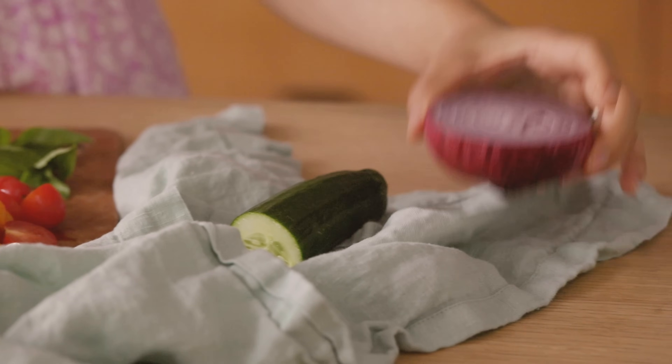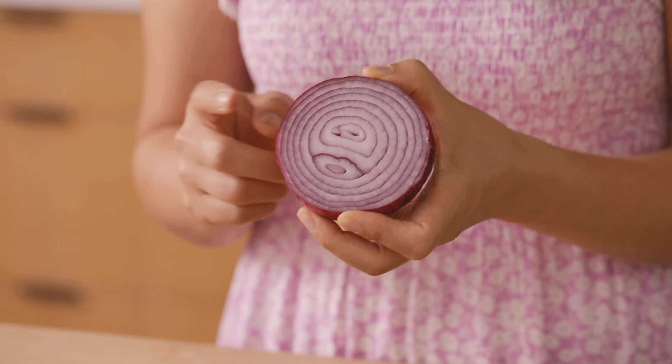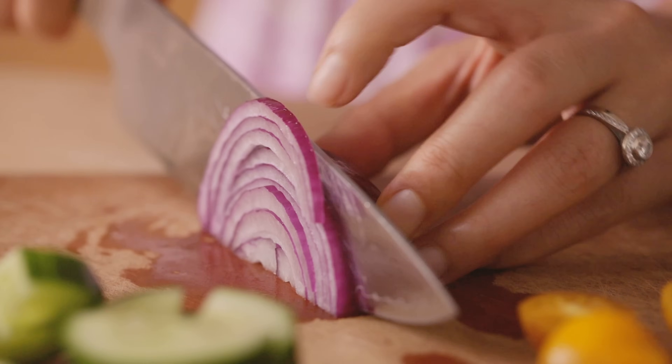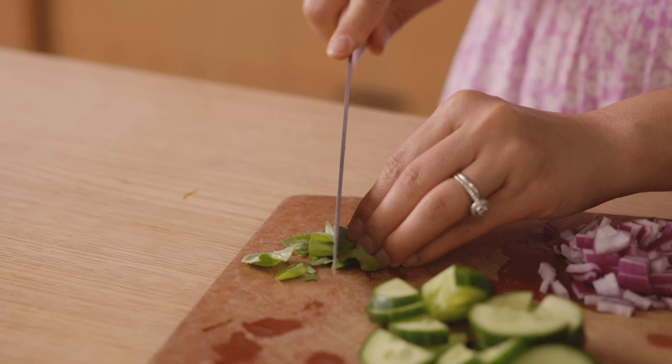This part I definitely think is necessary. Some people don't like red onions raw in their salads, but I feel like it just tastes so good. I only recently got used to eating raw onions in my salad, so you can choose to leave this in or leave it out. Comment down below and let me know if you are team onion or no onion. And then for the basil, just give it a rough chop.